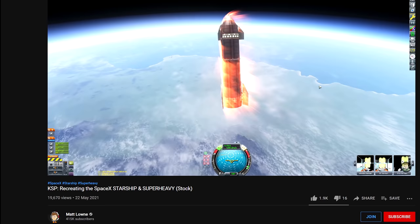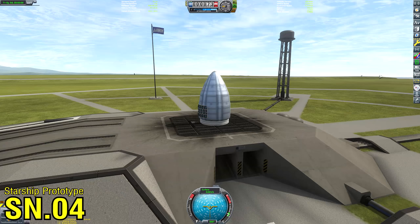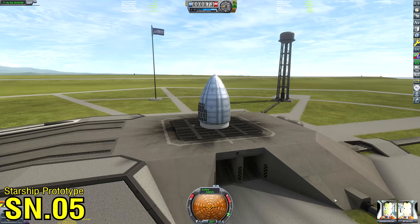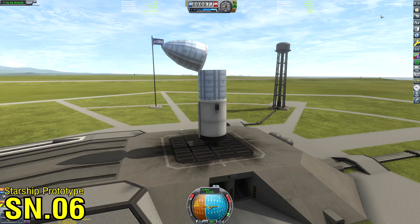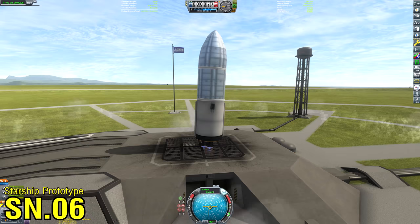I recently uploaded a video in which I recreated a stock Starship in Kerbal Space Program. During the build-up to that video I created a lot of prototype vehicles and did a lot of testing, and I ended up with so much footage of me basically losing my mind developing this vehicle that I thought it'd be funny to upload a little sort of montage clip show of all the different prototypes I went through before I reached the final product.